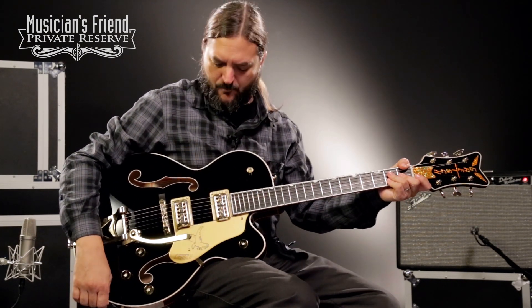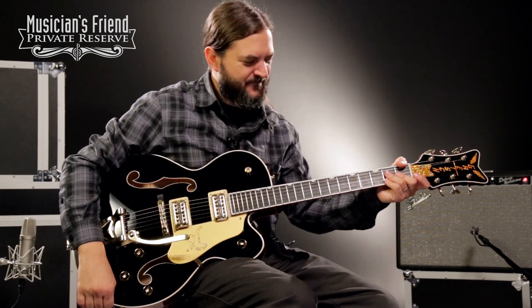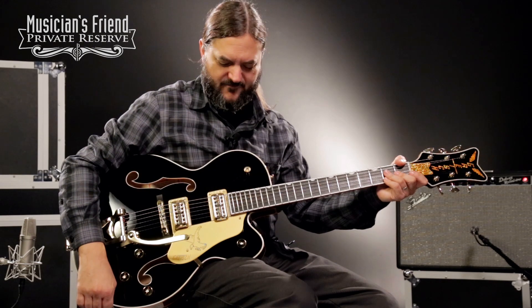What a fun, fun Gretsch guitar. It takes the dirt real nice, it's real punchy, but I can still do all the Gretsch things with it on the clean side. What a neat, fun guitar to play.